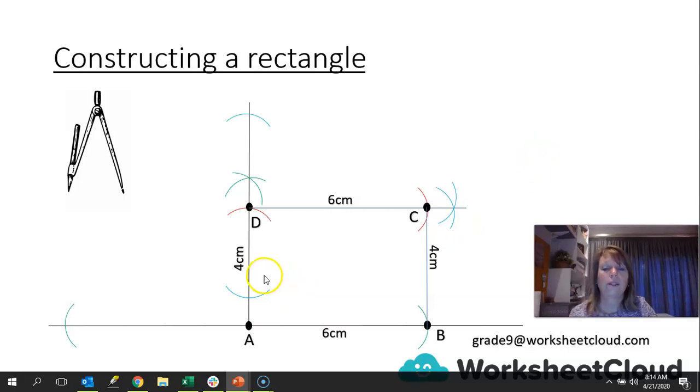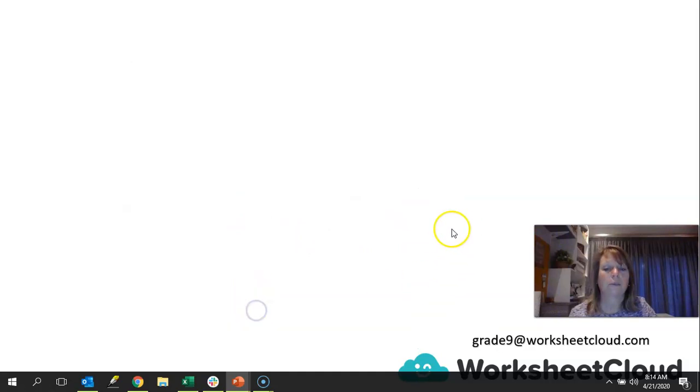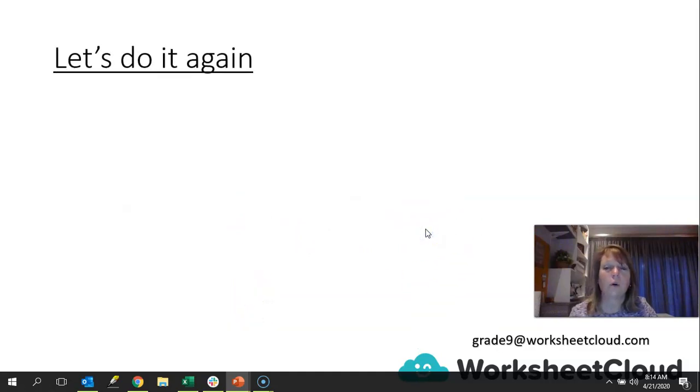Can you see? Rectangle — the properties of a rectangle: two opposite sides are equal in length, and we have four right angles at each point. Right, let's do it all over again. I'm going to go a little bit slower this time, in case you missed out some of the detail last time.